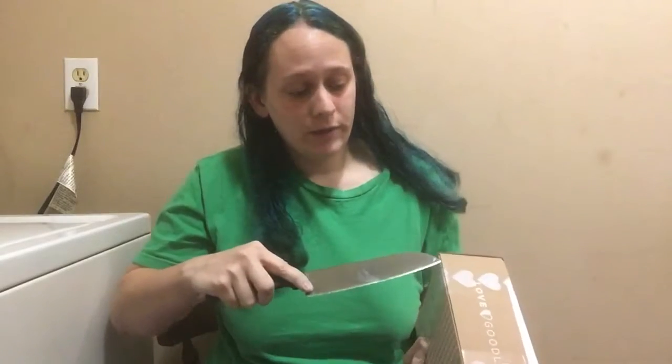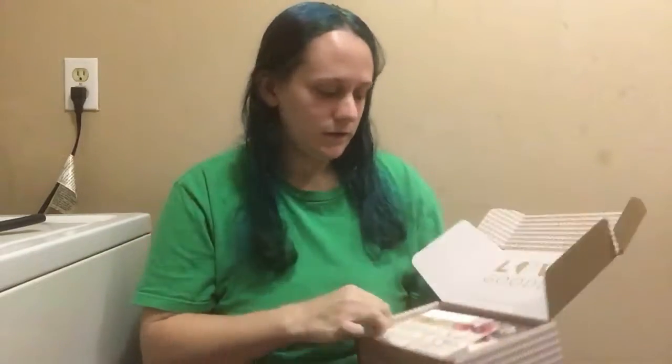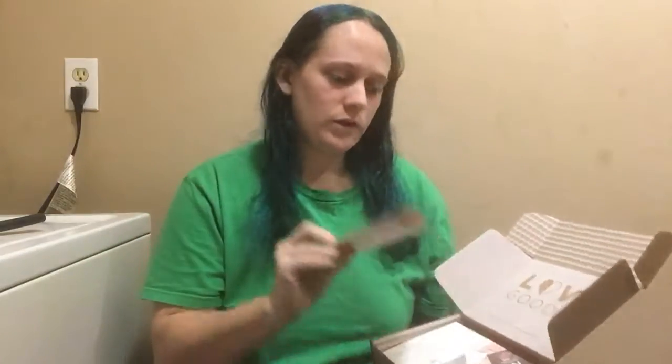Hey everyone, Ace of Winterland here. I got my Love Goodly box and I don't want to wait to open it, and it's cold outside so I decided to just do it in the laundry room. I'm sorry for the setup but I promise to make it interesting. I don't know what's in here but this is a pretty awesome box — it has good reviews so I'm definitely looking forward to it.